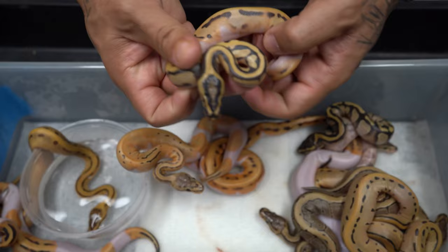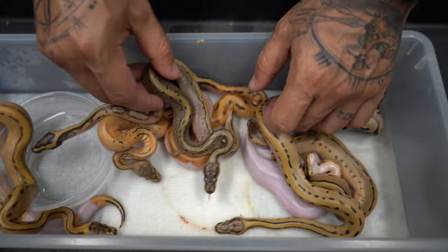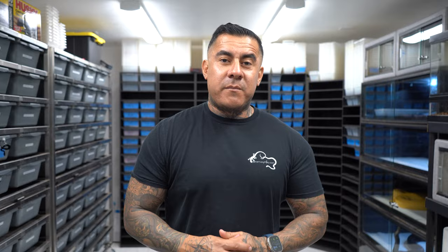We hit this pinstripe leo orange dream DG pied, and then this inchy DG pied possible orange dream — we'll see a bit more once they all shed out. There's a lot of beautiful stuff. You can see the DGs and non-DG stuff. We got super lucky with this one, which was really good because we didn't have much luck on the other ones — we struck out completely.